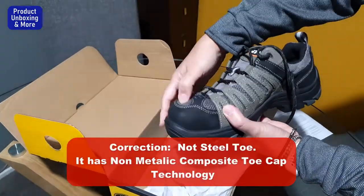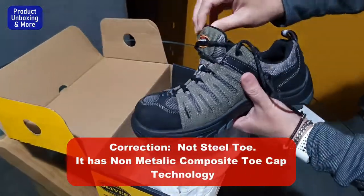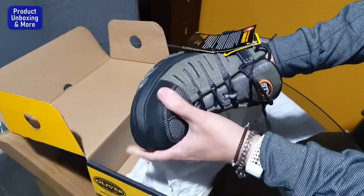You can see it's really hard on the toe area, but if you feel inside it you cannot feel the steel, so it's really comfortable.